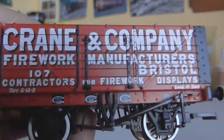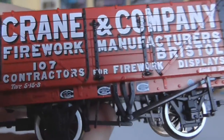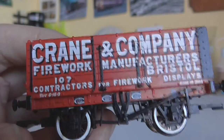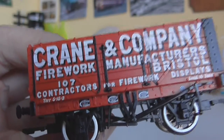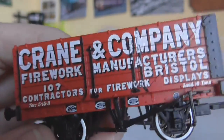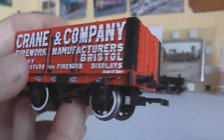Coming back to the detail of the model, you can see all the little writing explaining what it is: Crane and Company, firework manufacturers, Bristol — contractors for firework displays. It's quite cool — you don't often hear of fireworks companies sending goods by train.